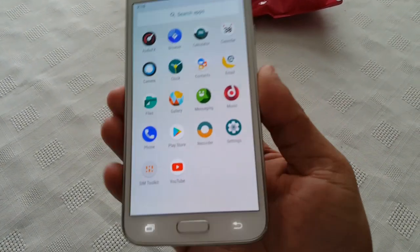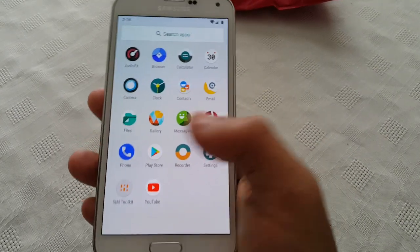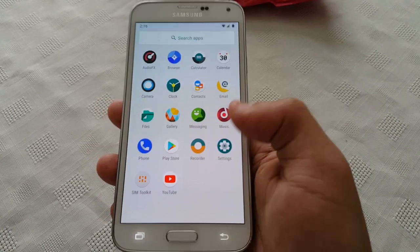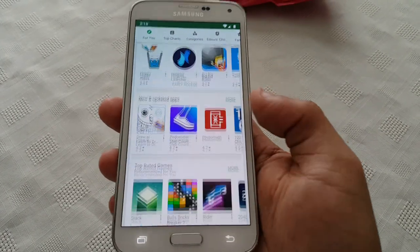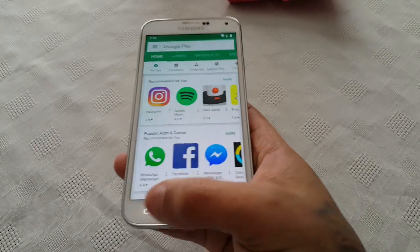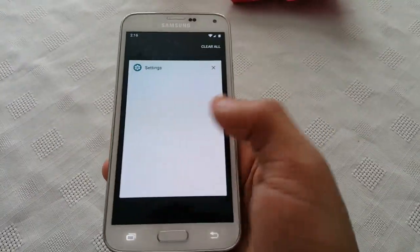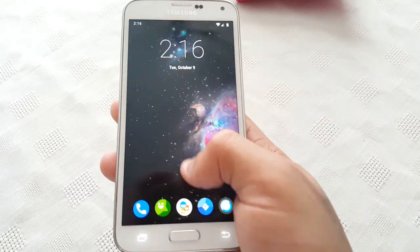I installed the 9.0 GApps Pico package, so there's not many applications on here. I've kept it light, but if you want more Google Apps you can just download them from the Play Store, or just flash a full package of the 9.0 GApps and you'll get most of your Google Apps.